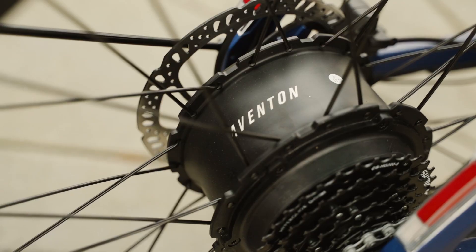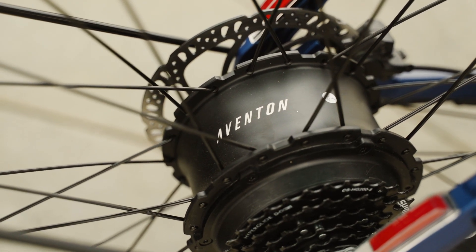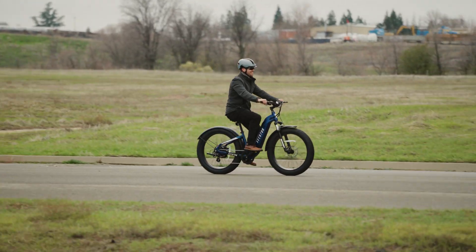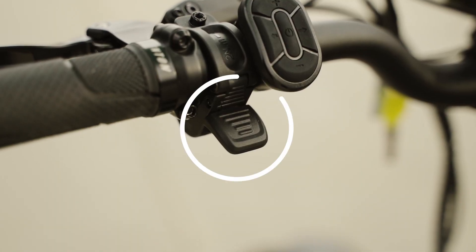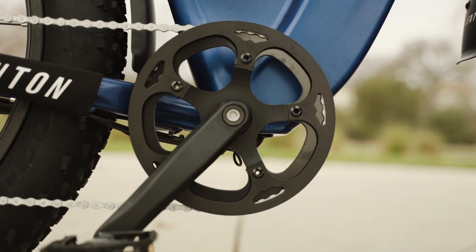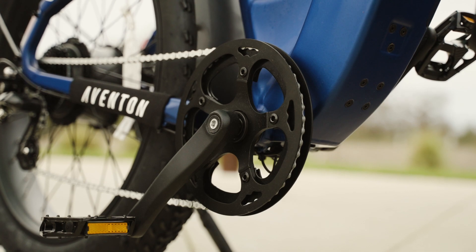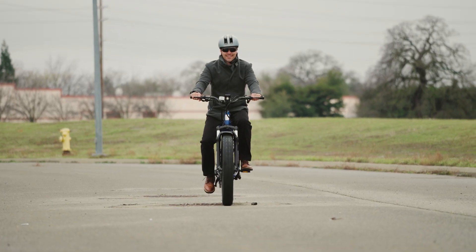The Aventon Adventure 2 Step-Through is powered by a 750-watt motor from Aventon, located in the rear hub. With a peak wattage of 1,130 watts, this motor can push the bike to a top speed of 28 miles per hour with the thumb throttle or pedal assist. It's a Class 3 e-bike, meaning it's limited to 28 miles per hour while using pedal assist. In some cases, this e-bike can be modified to operate as a Class 2 e-bike.